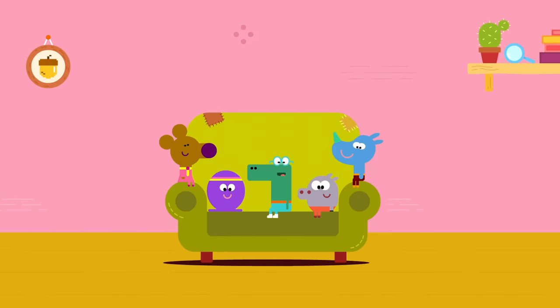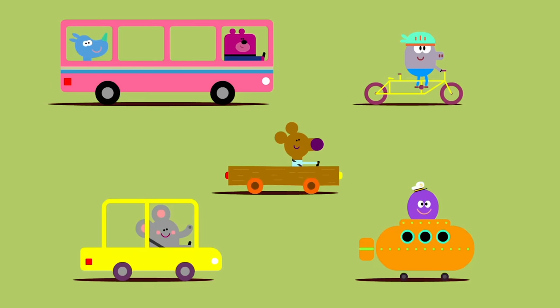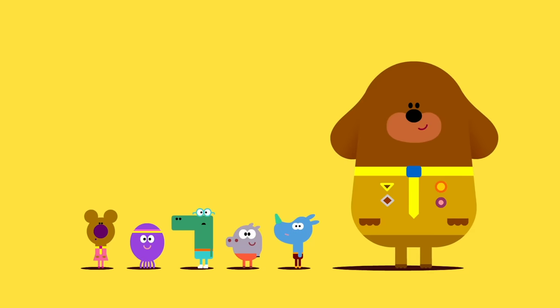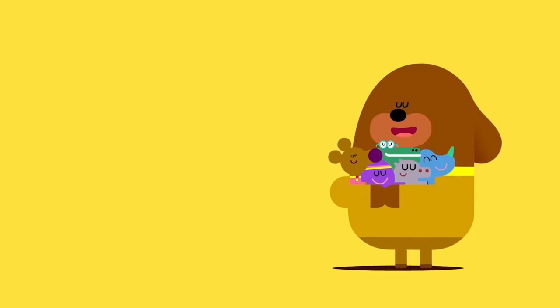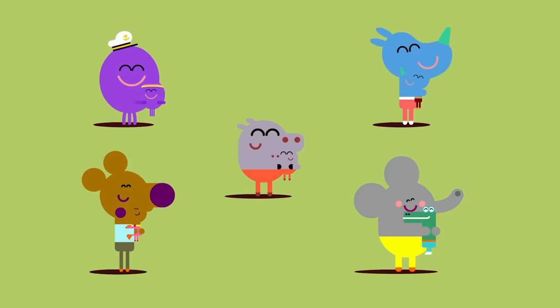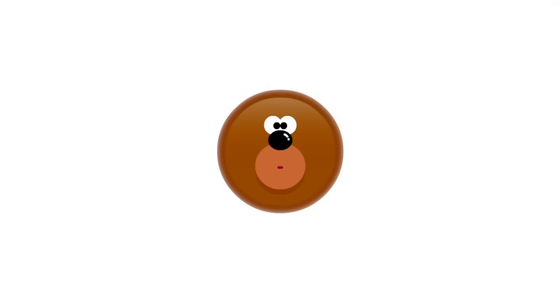Well done, Squirrels! And here are your parents. Just time for one more thing - Dougie hug! Bye-bye, everybody. Well, that was fun, wasn't it, Dougie?